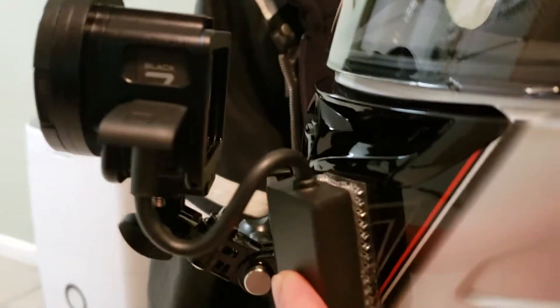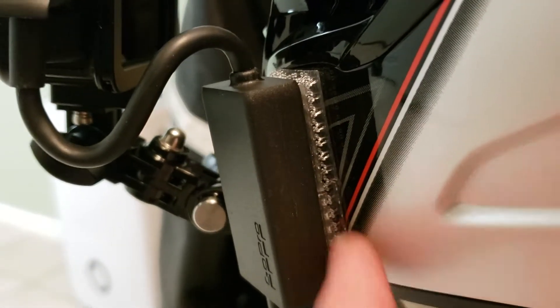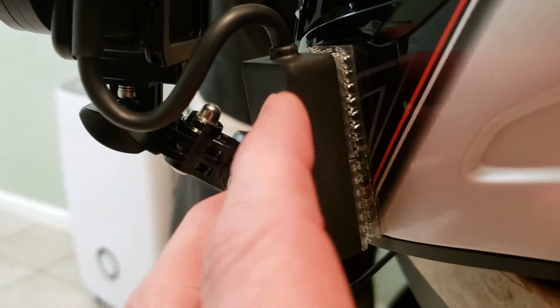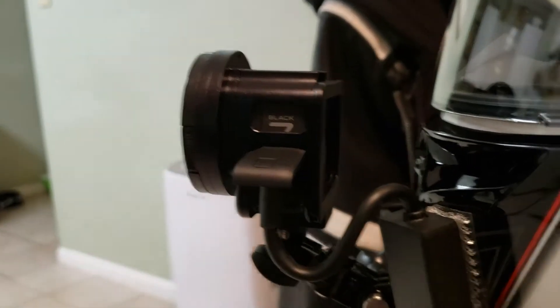Basically I just used this 3M right here — it's the lock Velcro, not the regular Velcro but the lock Velcro. So if I want to take this thing off and mount it onto a different helmet that has this stuff on there, I can if I want to switch back and forth.